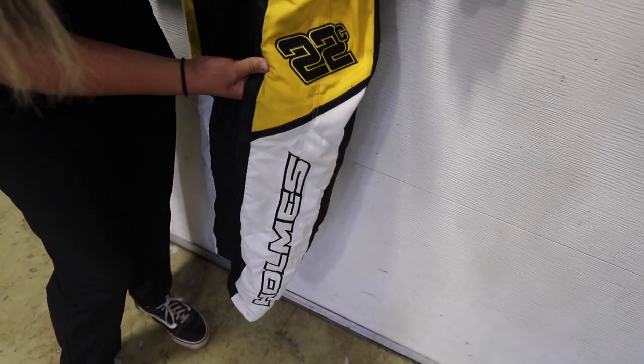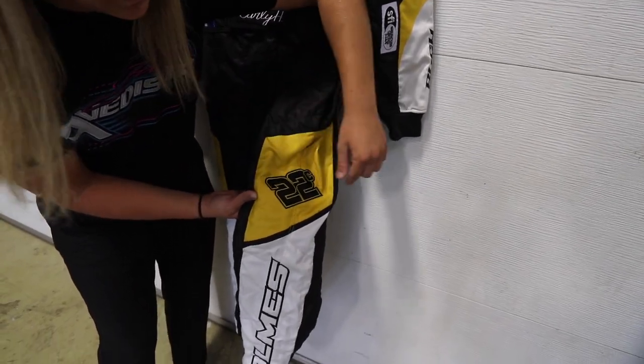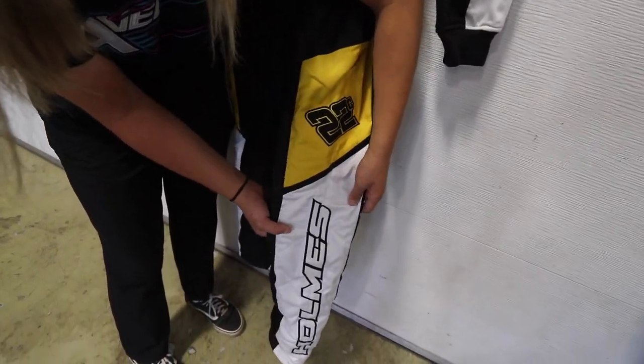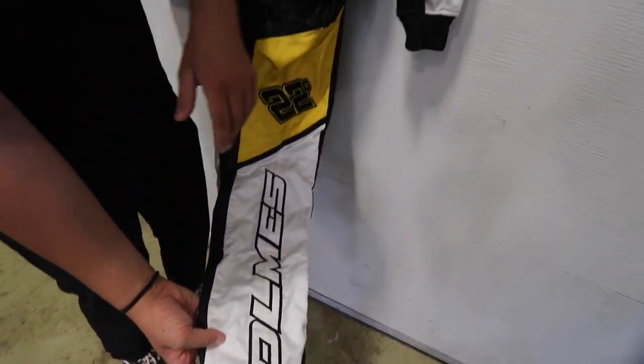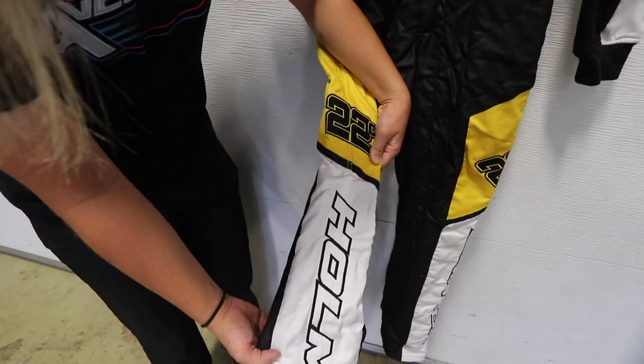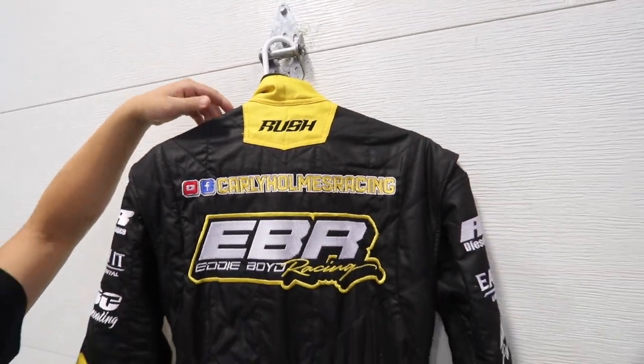Now we go down to the leg — we have yellow and the black 22c. On my last suit we had it up by the pouch, but I really like how they put it right here on the side of the suit. And then we have Holmes right here in white. This suit's too pretty to get dirty, but it's a race suit — it happens. The other side is the exact same.